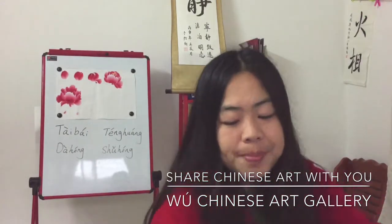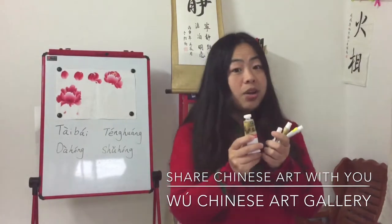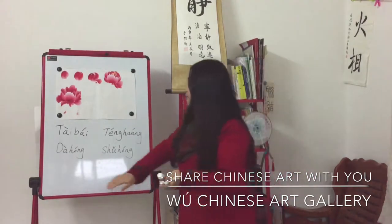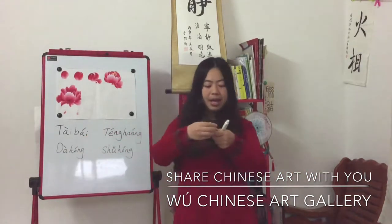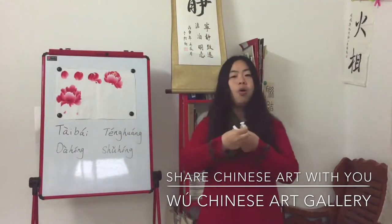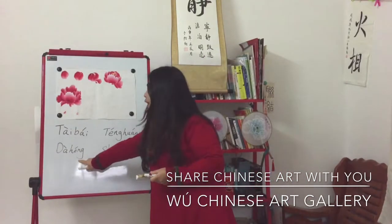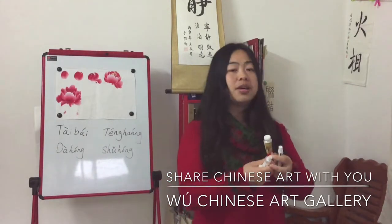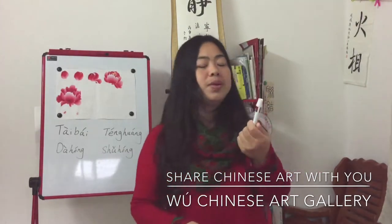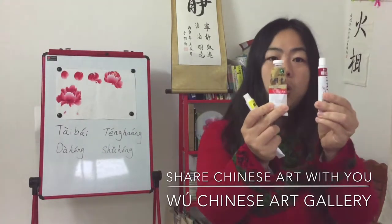The second thing we need to prepare is colors. This is the special color for Chinese painting. We need four colors in this course. The first is Tai Bai, which basically means white. The second is Teng Huang, which means yellow. The third is Da Hong, which means red. The fourth is Shu Hong, which also means red. Da Hong is lighter and Shu Hong is darker.